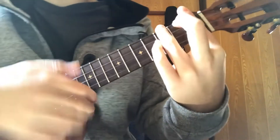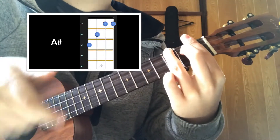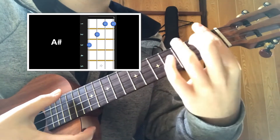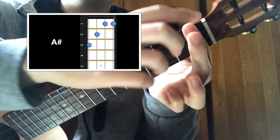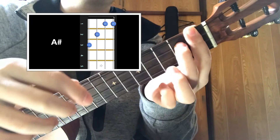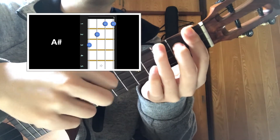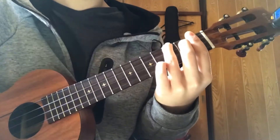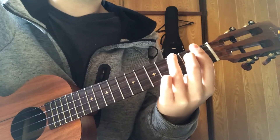The last chord you need to know is A sharp. A sharp is like this — bar the first fret and with your middle finger on the second fret of the third string and with your pinky finger on the top string of the third fret. This is A sharp.